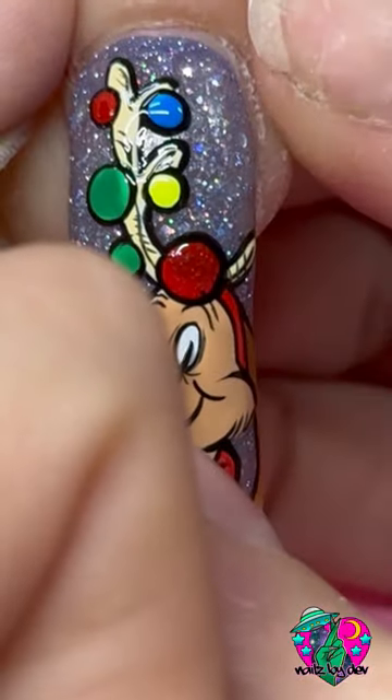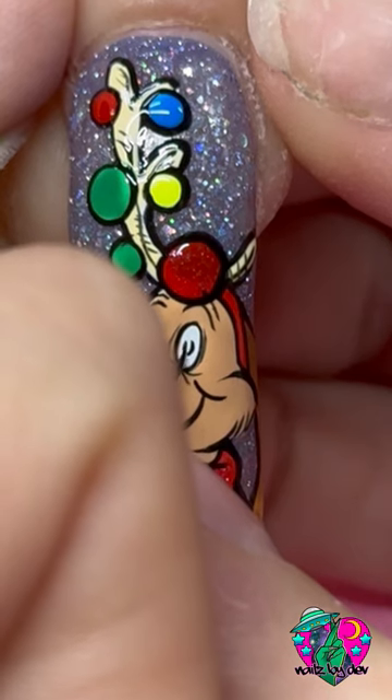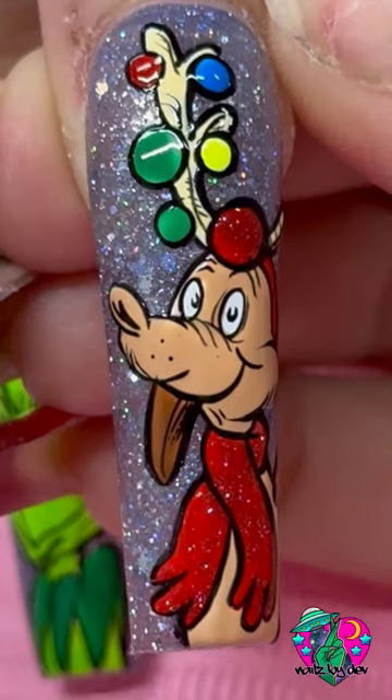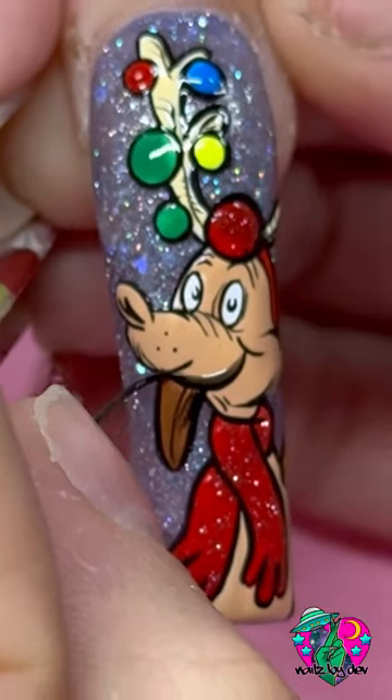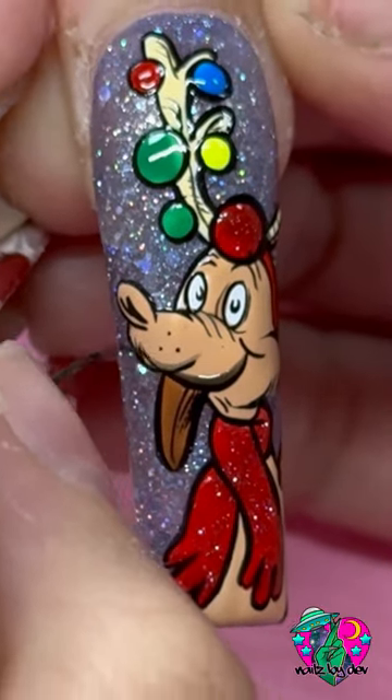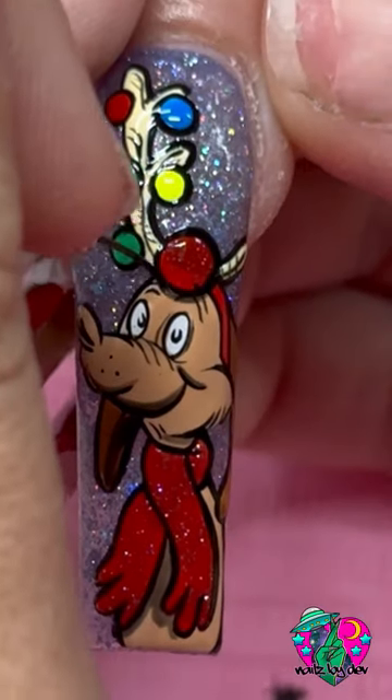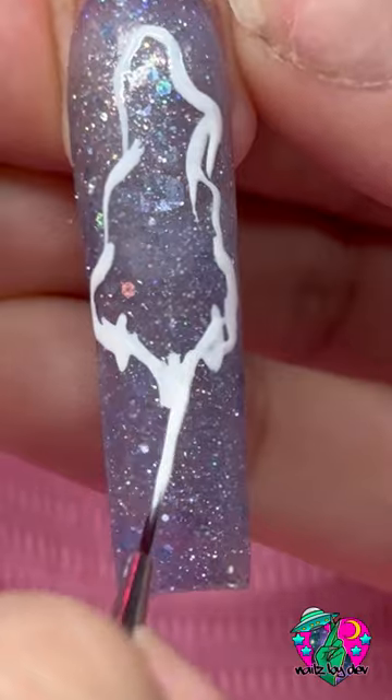These little shapes in his eyes were so hard — I don't know why, but they were. And they came out so cool. The last thing we have to do on him now is add some shading. I just can't get over how much this really takes it to the next level with your art and makes it look so cool.